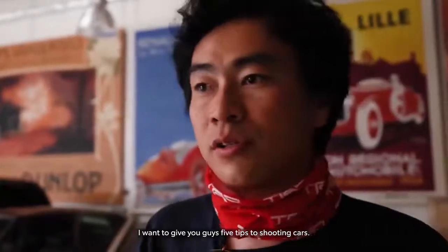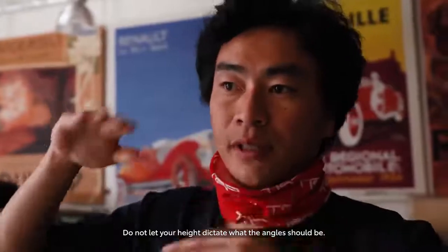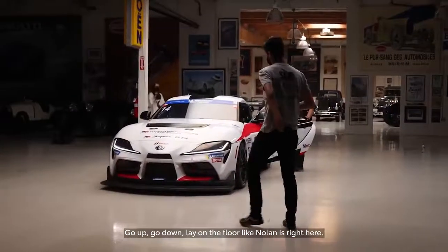I want to give you guys five tips to shooting cars. Do not let your height dictate what the angle should be. Go up, go down, lay on the floor like Nolan is right here.